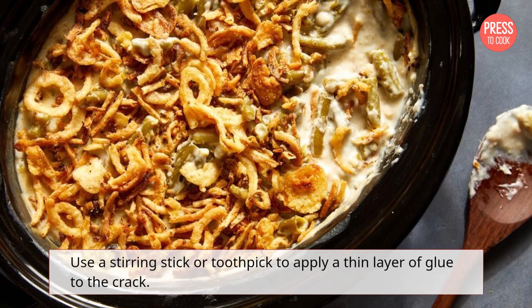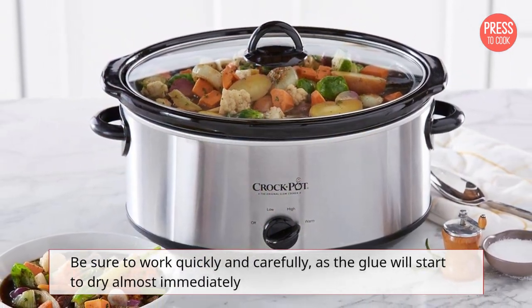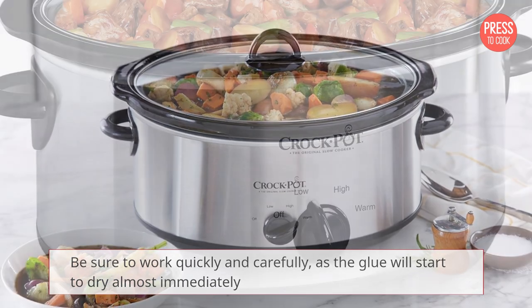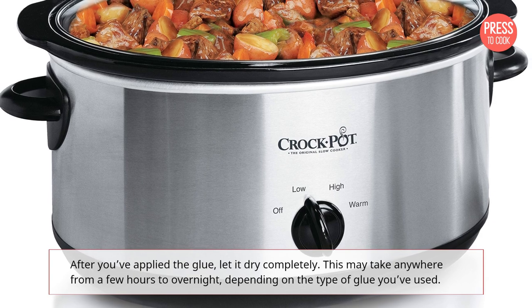Now it's time to apply your super glue. Follow the instructions on the packaging carefully. Use a stirring stick or toothpick to apply a thin layer of glue to the crack. Be sure to work quickly and carefully, as the glue will start to dry almost immediately.